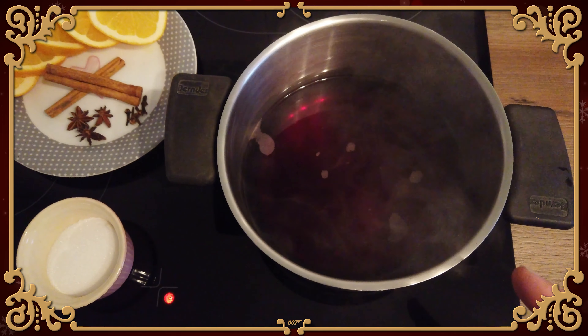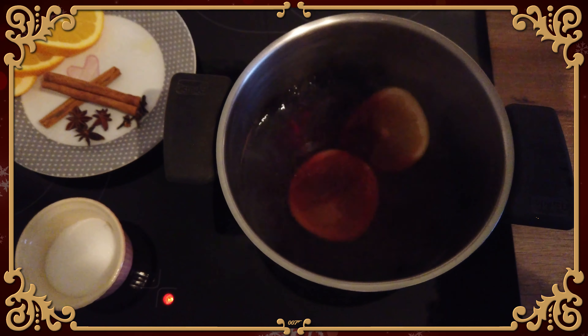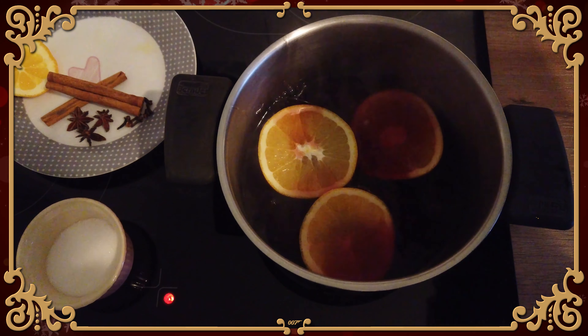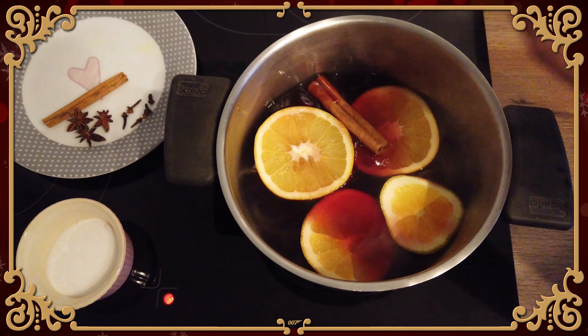Once your wine looks like that, add in the orange slices and the cinnamon sticks.